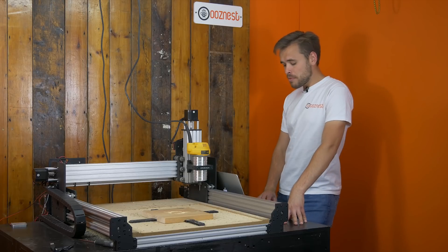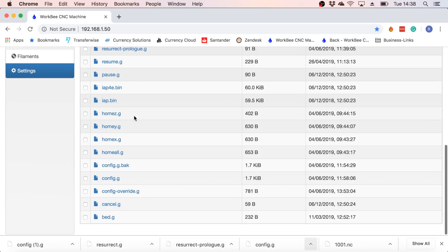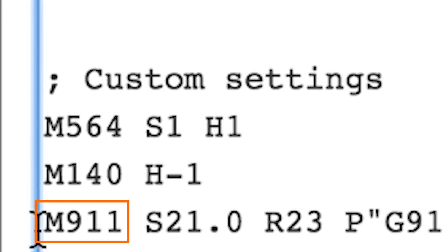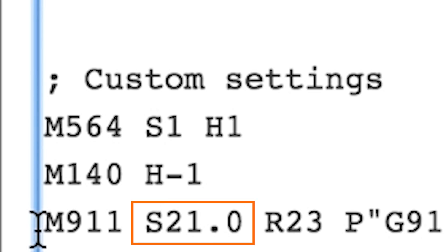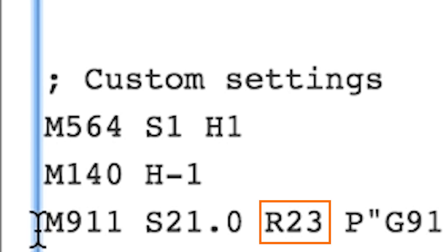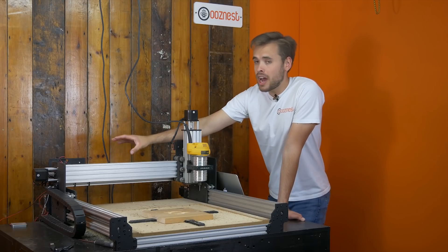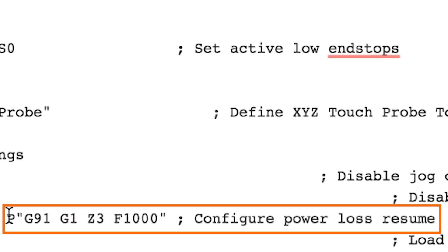By default, Power Loss Resume is all set up in Workbee firmware 1.05, but I'm going to go over the config settings. The main one is in Settings > System Editor > config.g. Further from the bottom there's a command M911, and this is to configure Power Loss Resume. The first parameter S is the voltage which, if the machine drops below, Power Loss Resume will be activated — we have it set to 21 volts. The R value is the voltage to resume the machine if above that value — set to 23 volts. The P parameter is a G-code command to carry out while there's still some residual power in the Duet. Because we're running NEMA 23 motors which are quite power hungry, there aren't a lot of commands the machine can carry out, so we've just got the simple ones: set relative coordinates and try to raise the Z as much as possible to clear it from the workpiece.